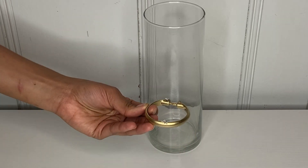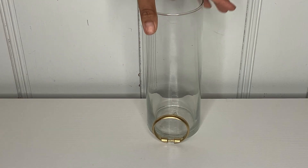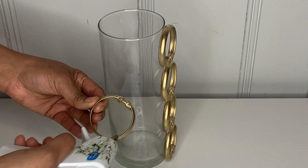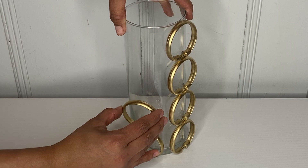I'm going to put hot glue in the middle and also at the bottom part. Make sure to put it all the way at the end so they can all fit. I'm just going to continue putting all the rings all around it, and make sure to leave a little bit of space so they can all fit.